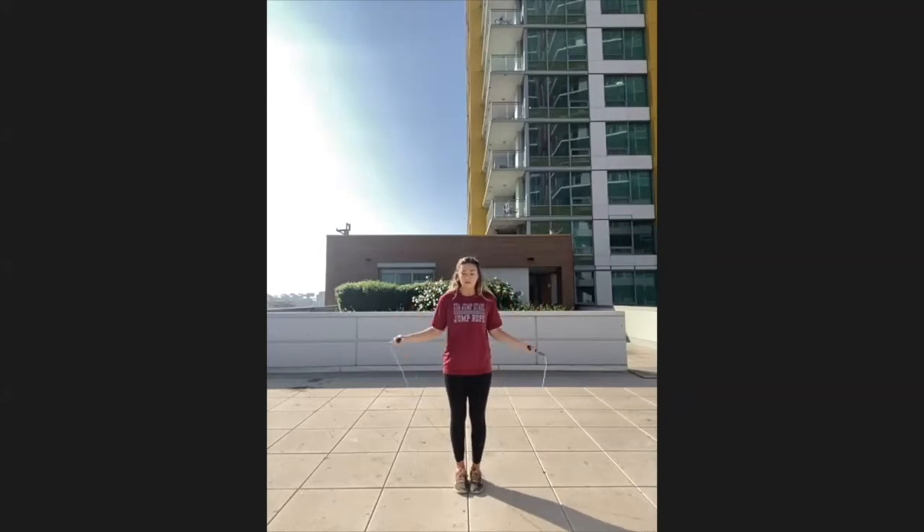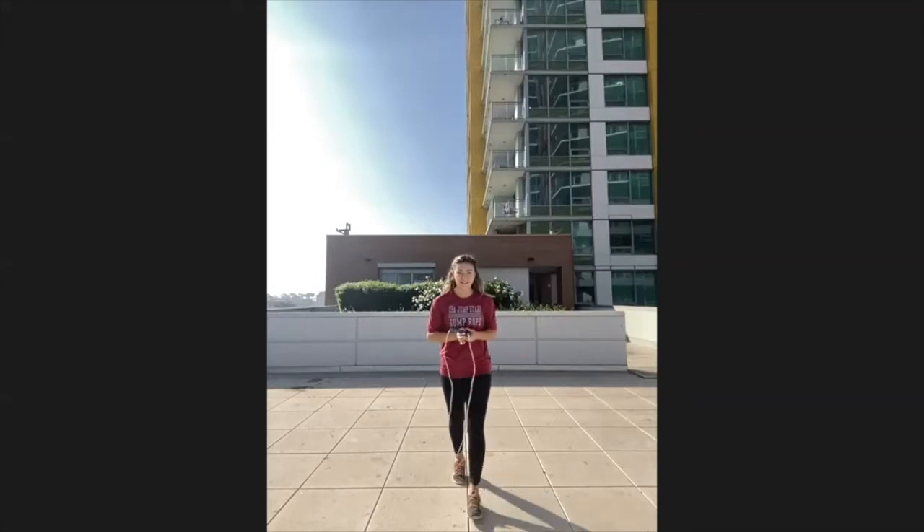A more advanced release: start with the rope in front of you, bring your arm around, and once your hand reaches the back, release, twirl, and grab — you can add a few jumps. Those are a few elements for the single rope competition and performance routines.